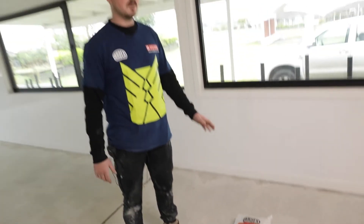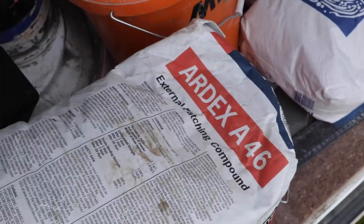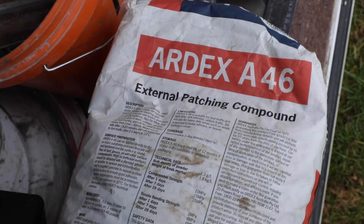It's a pretty controllable product — anything up to 30 mil — you can just do a good screed and create that fall. Good for showers also, shower bases. After you maybe form it with a sand like A48, you can actually screed off with this and create that fall too.